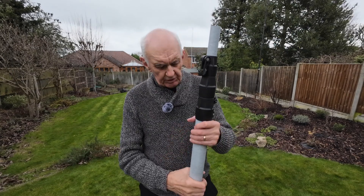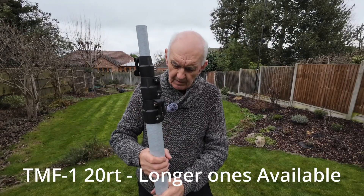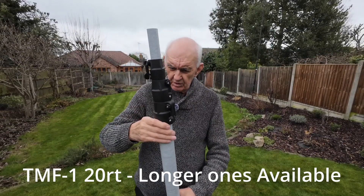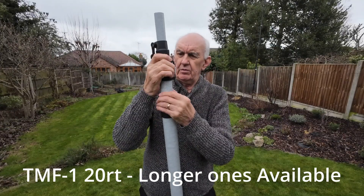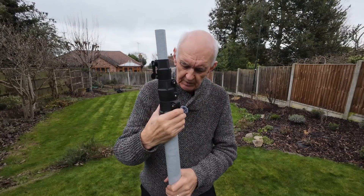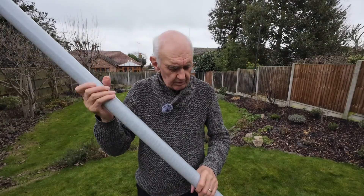Here's an alternative: a fiberglass telescopic mast. I really like these. This one is four sections, so it will go up to around about 22 feet. The bottom section is just a smidge under two inches, so you could use a two-inch clamp for that. It's got a stop at the bottom so nothing falls out.